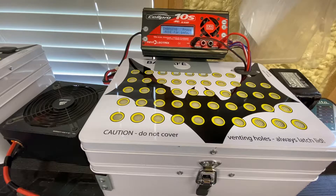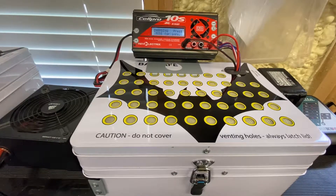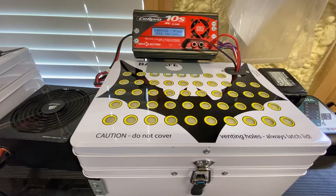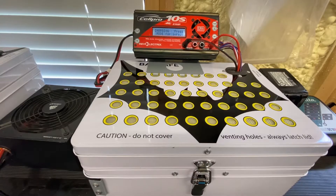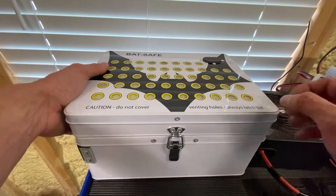Definitely a cool product. I've seen it work — you can see videos on YouTube of it working. I don't want to see it work, preferably, but if it does, it's nice to have. I'm charging on a non-flammable surface anyway, but if something were to happen while I wasn't here — that's where this comes in.